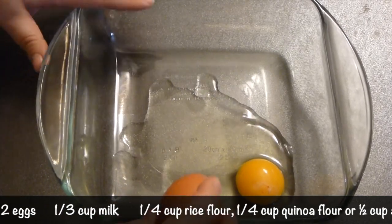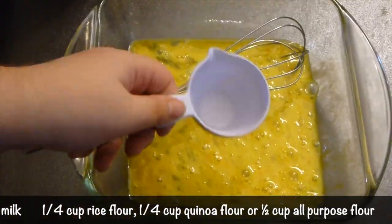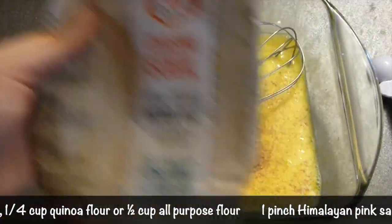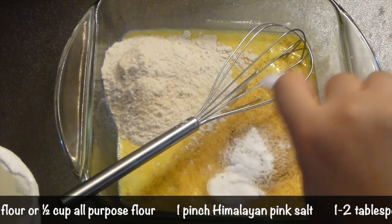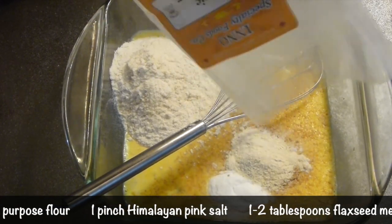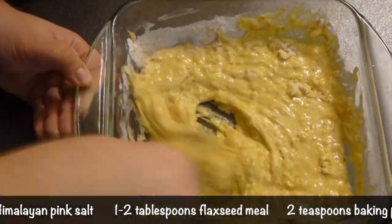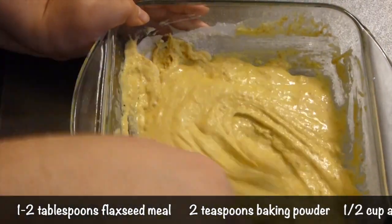Now let's make the batter. A couple of eggs go in - beat them a bit. Then add your milk; I'm using organic full-fat milk, but you can use any milk you prefer. Then add black pepper and salt, a tablespoon or couple of tablespoons of flax seeds, and flour. Here I'm using rice flour and quinoa flour - you can use all-purpose flour instead, or use those flours which are much healthier. Add your baking powder and mix everything together very well. If it's a little too thick add more milk; if it's too thin add more flour - make it like a thick pancake batter.